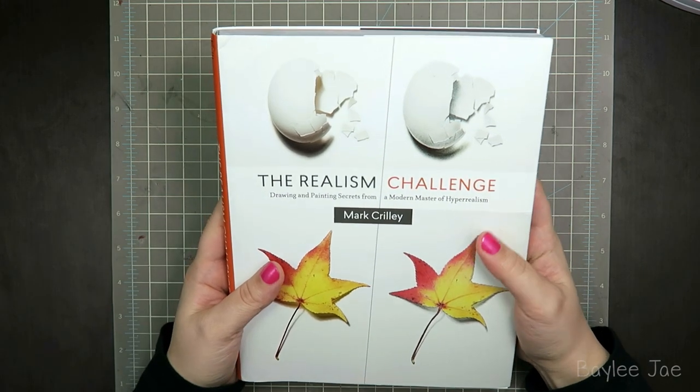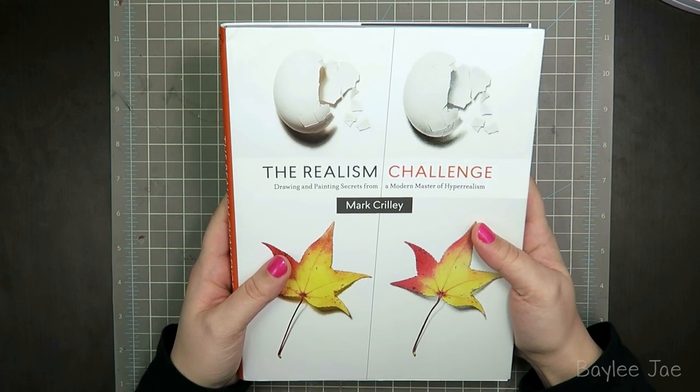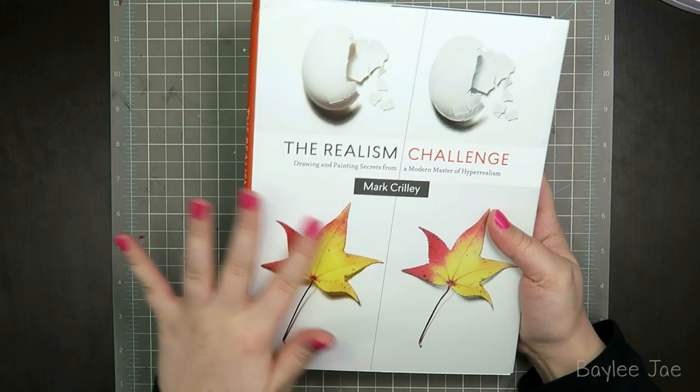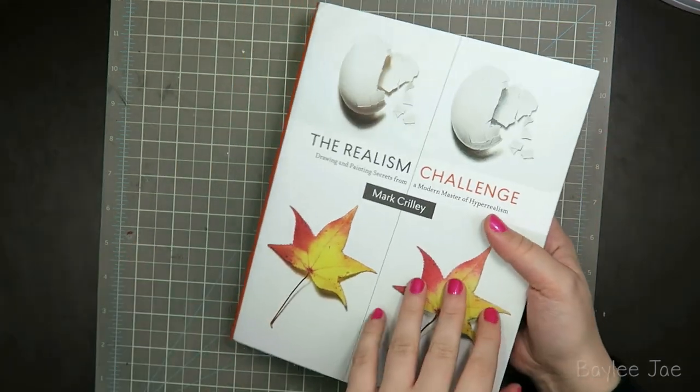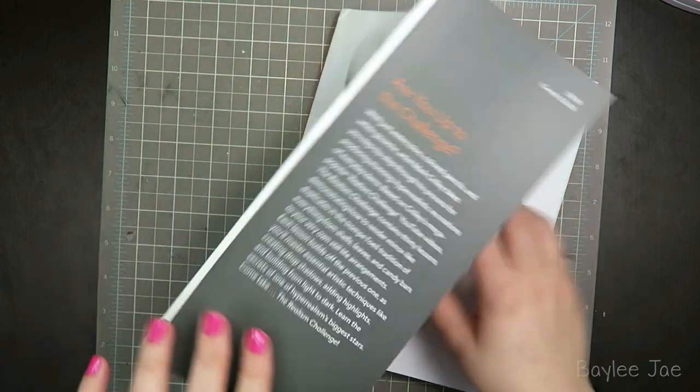Here's the book: The Realism Challenge — Drawing and Painting Secrets from a Modern Master of Hyper-Realism by Mark Crilley. It is a soft cover book with a dust jacket, and underneath, this is what it looks like.